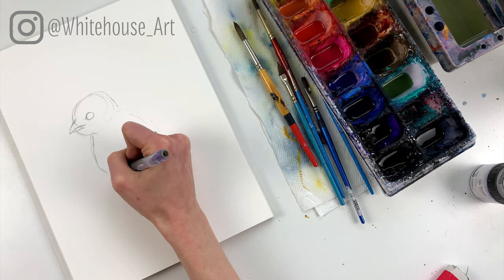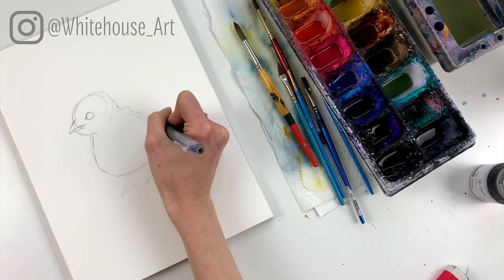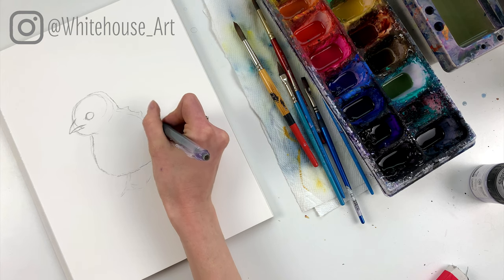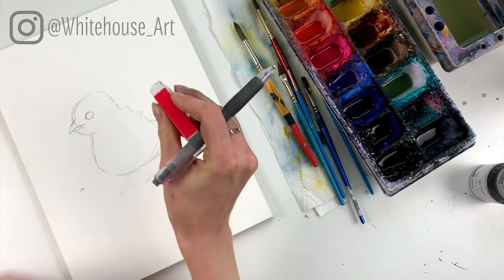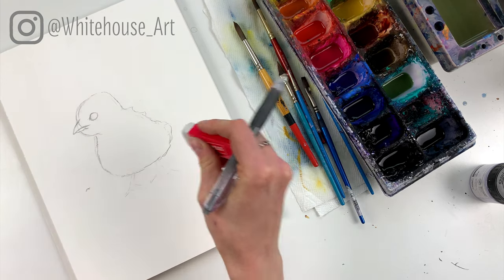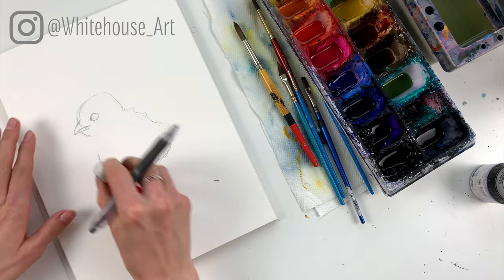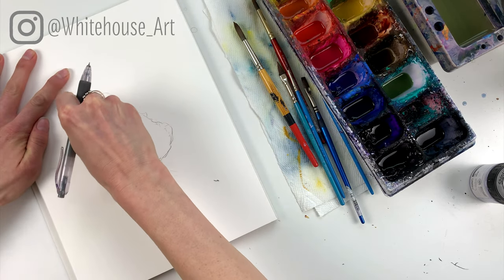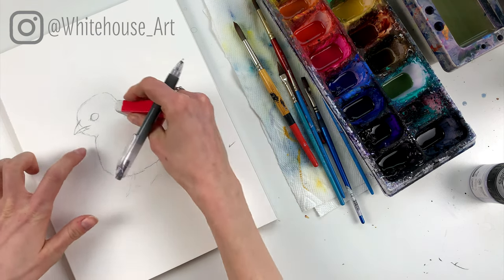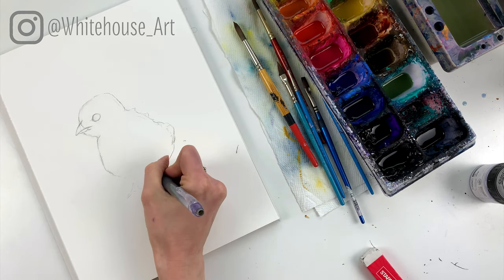We're going to draw the fat little body — you can't really see their wings because it's all such cute teeny little feathers. I'm going to make him even extra fluffy. I want to get rid of a few of the extra lines now so that I don't confuse them with what I'm actually going to be adding paint to — it's fairly important because we don't want to end up with a painting that doesn't look quite right. I'm finding the body looks a little flat at the bottom, so I'm going to round that out.